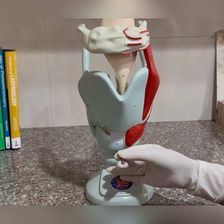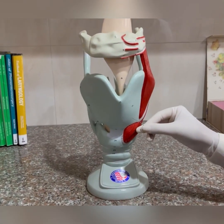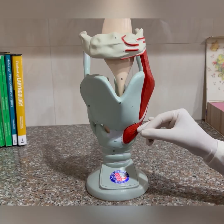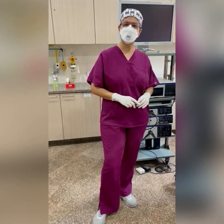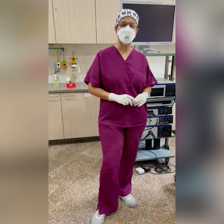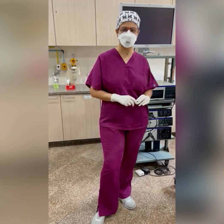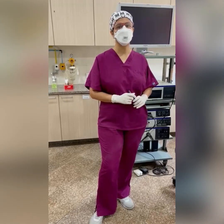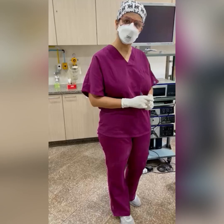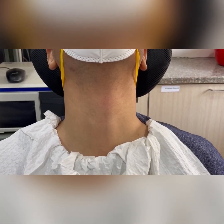With the cricothyroid route you have to be close to the vocal folds, and with the trans-thyroid technique you won't see the needle tip — you just want to see the tenting. For the first few injection laryngoplasty cases you perform, it may be preferable to make surface markings on the patient's neck so that you are exactly comfortable with where the needle should be inserted during the percutaneous injection. Here we have our patient with the neck in a position of extension.